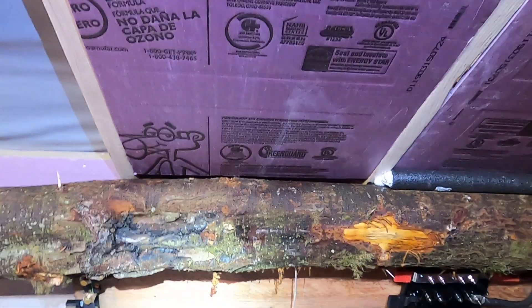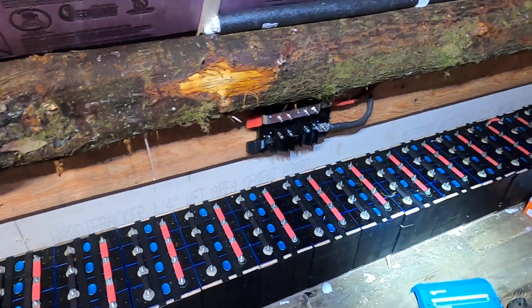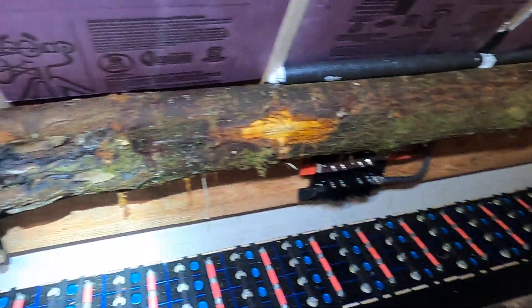That's pretty much it for the battery — it's ready to go. I'm waiting for the inverter and the charge controller to come in, which should be middle of next week, and then I'll have some video updates as I get those installed and working.